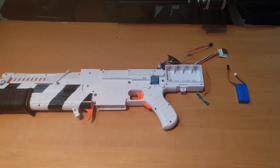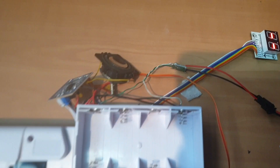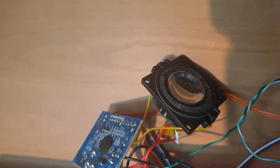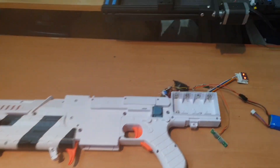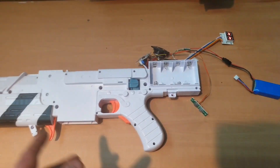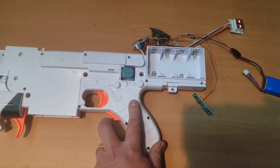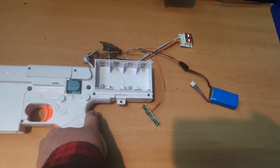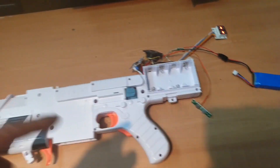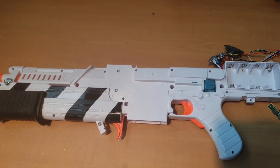I'll just connect it up and give you a quick demo. So now the LiPo's connected — it's showing dash-dash because there's no magazine inserted, but you get the grenade launcher sound. It's a little bit louder, not a great deal. So I'm trying to work out how to enable the sounds but not the motors. With the trigger at the moment, it's locked — the rev trigger has to be depressed in order to pull the main trigger, which means the motors have to be engaged to get sound. And of course the motors scream, so you can't hear the sound.